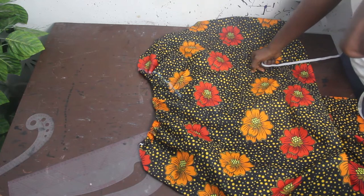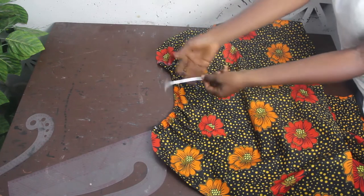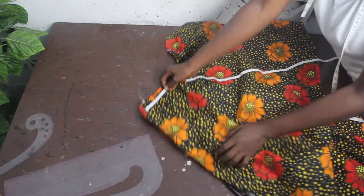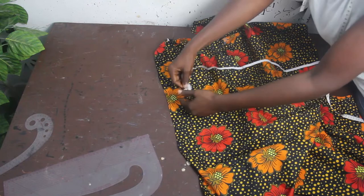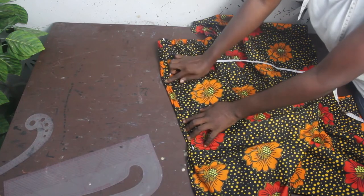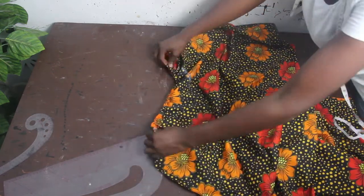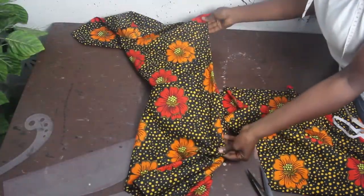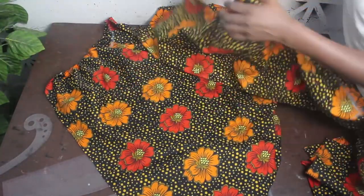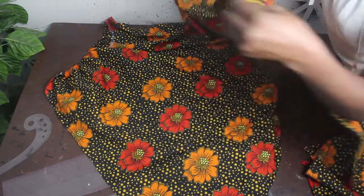Now let's move to the sewing part. The first thing is to fold the edge of the gown and pass your elastic — I'm using about half-inch elastic. Once folded, pass your elastic through, fold it and stitch it all the way. After that, you can see the stretches. For the front, you do the same — fix your elastic on the other piece edge as well. This is what you have for the shoulder.